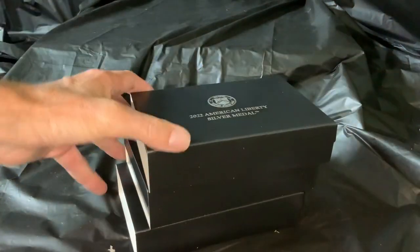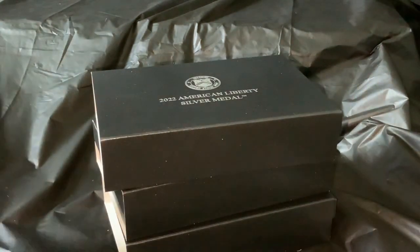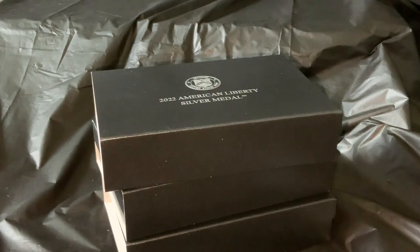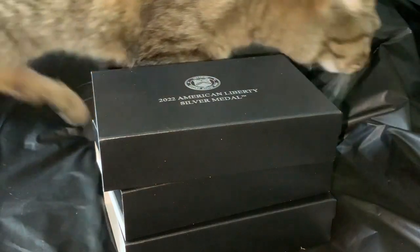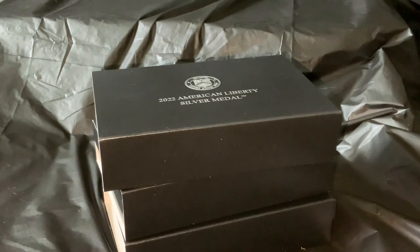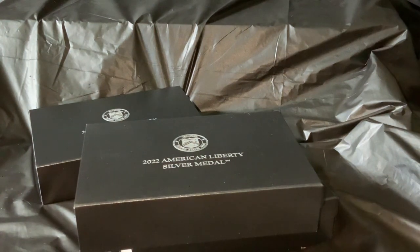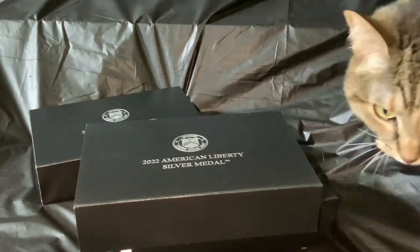I got three of them — probably should have ordered more because they did sell out, although apparently they've been coming up from time to time on the United States Mint's website early in the morning. We have a very soft creature that made its way into the frame momentarily. Let's pull the creature back in the frame one more time just for giggles. Alright, the kitty is okay — nicely done there.